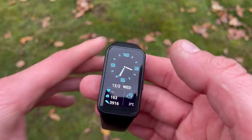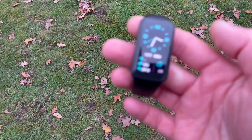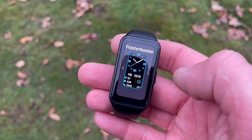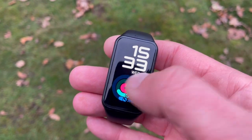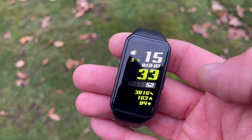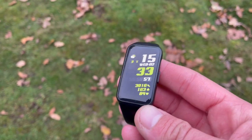Before we get into the test details, let's talk about our contenders for just a minute. The Honor Band 6 came out last year and basically changed the way we look at fitness trackers. Previously, fitness trackers had a slim-line design with a long face and a small 1.1-inch AMOLED display. The Honor Band 6 came along with a bezel-to-bezel, edge-to-edge huge 1.47-inch AMOLED display.